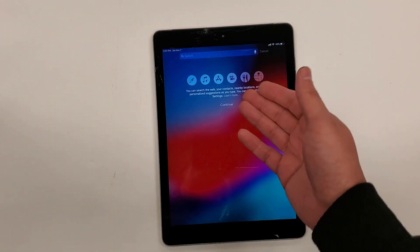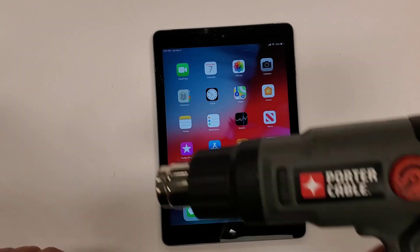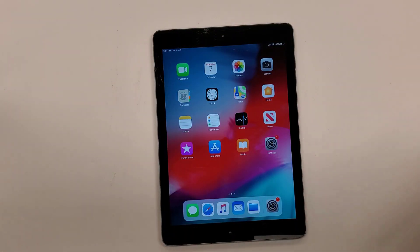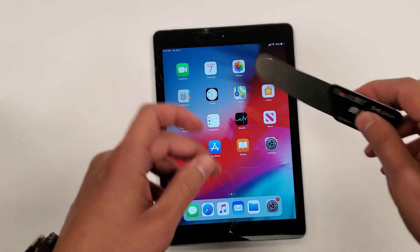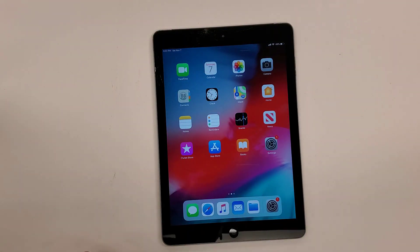So the way that we're going to get the screen off is we're going to use heat with the heat gun and blow all around the edges. And then I'm going to use this tool right here — this nice, thin, flimsy, flexy tool — and we're going to get in the screen and go around. Let's get it started.